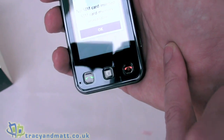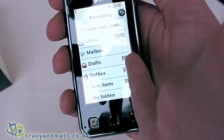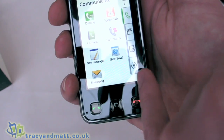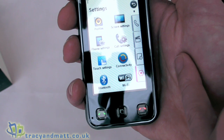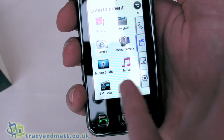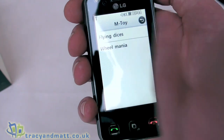We have a phonebook which obviously doesn't have anything in at the moment. Going into messaging we can create new messages, go to inbox, mailbox and various other things. There are different communication methods, call history, messaging, entertainment, utilities, devices, and settings. Going back through we have browser, Google, alarms, memo, tools, video camera, movie, games and apps. We have some cool games installed including M-Toy games.